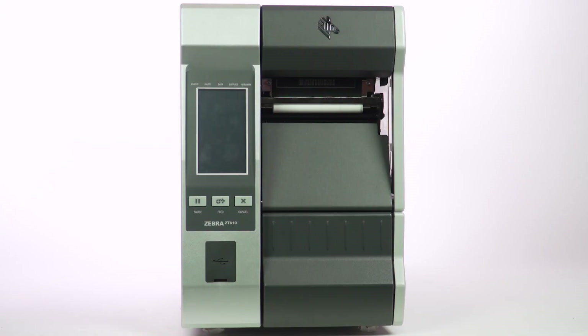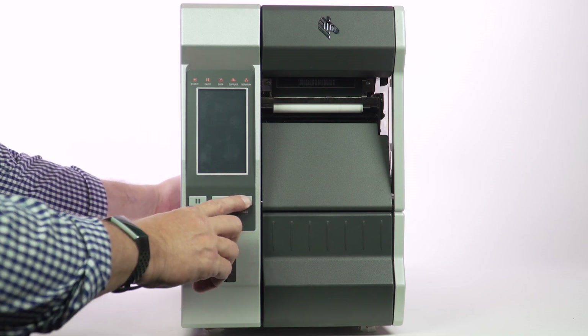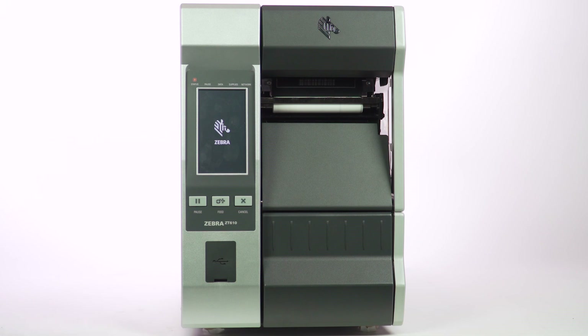The final self-test is the cancel test. You perform this test by holding in the cancel button while powering on the printer. Once the power switch is turned on, keep the cancel key pressed in for about 10 seconds, then you can release the cancel button.